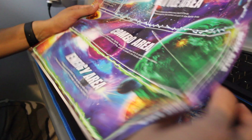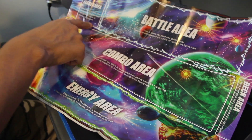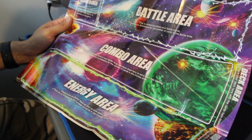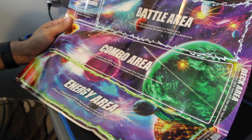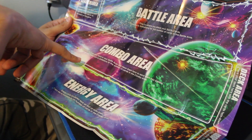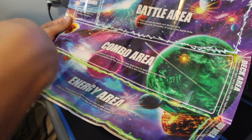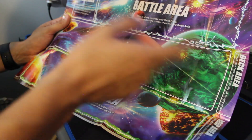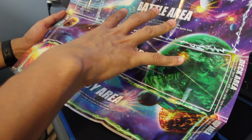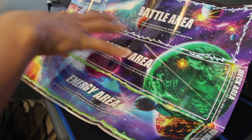First off we have the play mat — it looks like a map, maybe the solar system. You can see the leader area, where you place your leader card face up at the start of the game. There's a battle area with no card limitations, a combo area where you take cards from your hand or battle area, and an energy area which is like your mana for playing battle cards. There's also a drop area and deck area — quite a few segments on this mat.